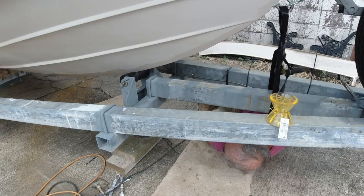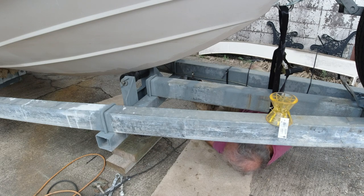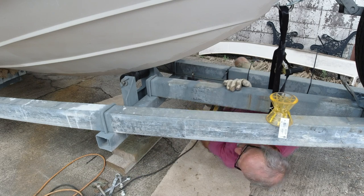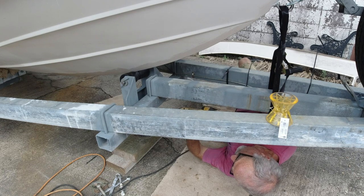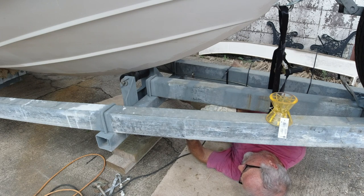You pretty much can't see this in the video, but the drill seemed to be connected to my left leg — the harder I pushed on the drill, the higher my left leg came up off the concrete. It was consistent with both holes that I drilled, so it must be some sort of scientific phenomenon or something.